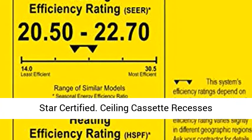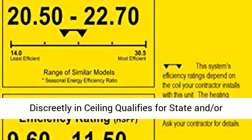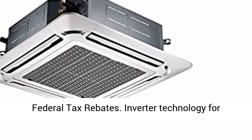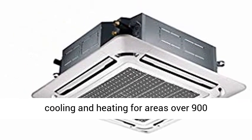Energy Star Certified Ceiling Cassette recesses discreetly into the ceiling. Qualifies for State and/or Federal Tax Rebates. Inverter Technology for operation in low ambient temperatures. Rapid cooling and heating for areas over 900 square feet.